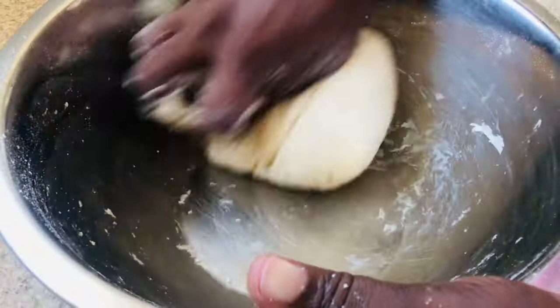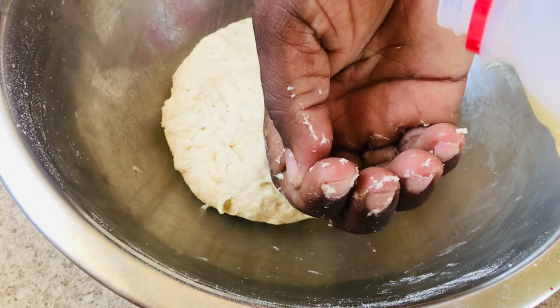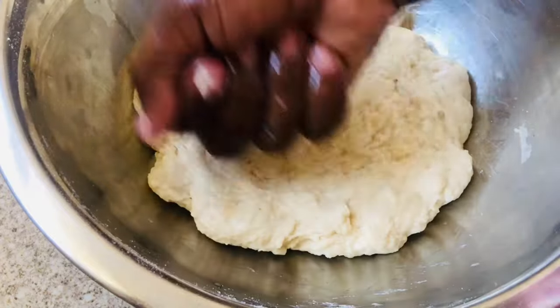Knead it for about three long minutes, and here is where I'm going to pour my oil and smash it in. Then I'm going to use a wet paper towel to cover my dough and let it sit for 20 to 25 minutes. You can also use a damp towel.